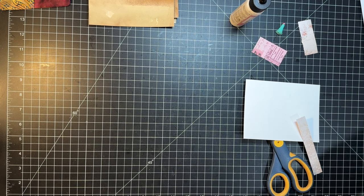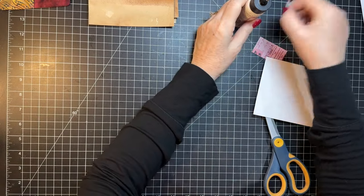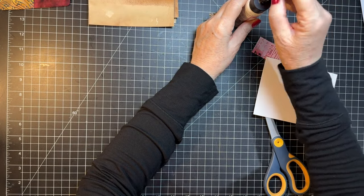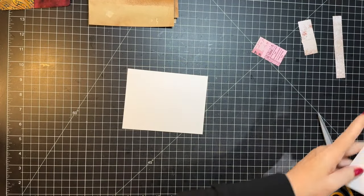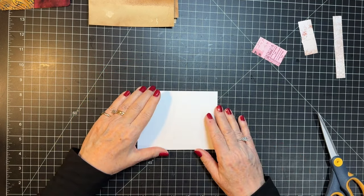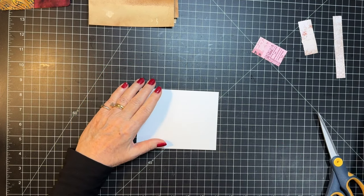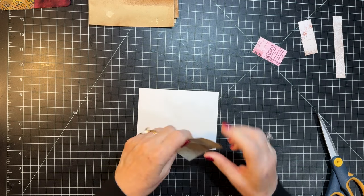Let's make one of those with the Tim Holtz pieces while that's drying. Then we'll grab the sewing machine and do a little bit of that. How much thread do I have on my bobbin? Always a question. Okay, let's do a Timmy one.